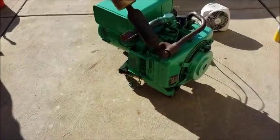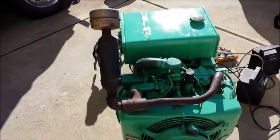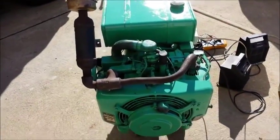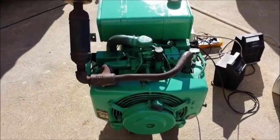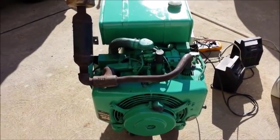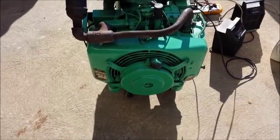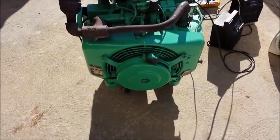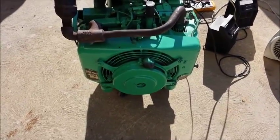This here is an Onan generator that I picked up in the fall. It's a 5,000-watt generator — actually a 5CCK pull start, which is interesting. I kind of wanted this particular model because I didn't want to deal with a battery, worrying about it running low, recharging, all that other stuff.